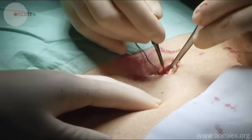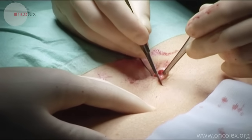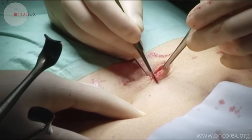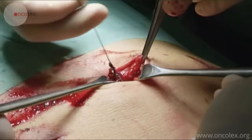Here is the incision in the umbilicus where the plastic bag with the specimen is removed. While this is being done, the nurse dismantles the robot and prepares it for the next procedure.